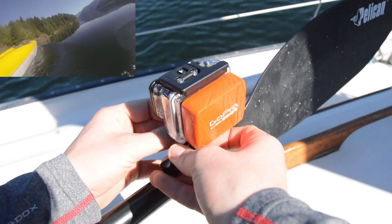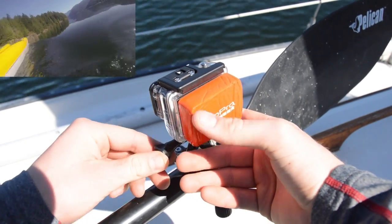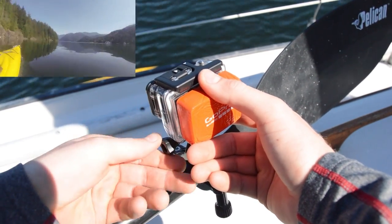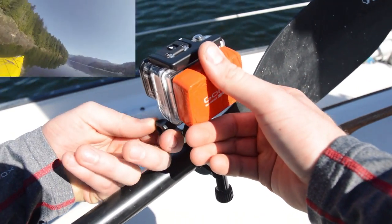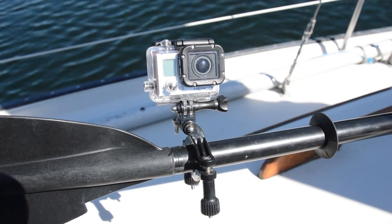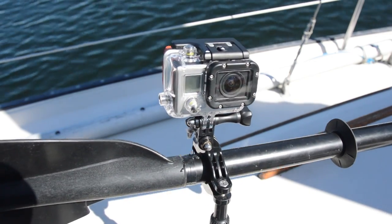Another place this mount can be really useful is if you're trying to get a self-portrait shot or a group shot of your group kayaking. You can mount the camera facing back down the paddle handle and shoot group self-portrait shots or even just self-portrait shots of yourself.